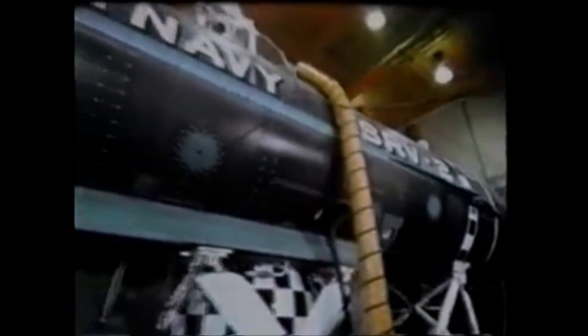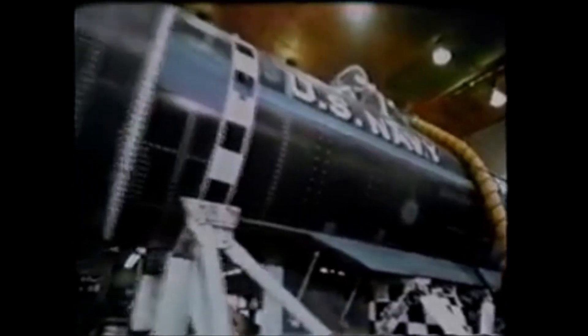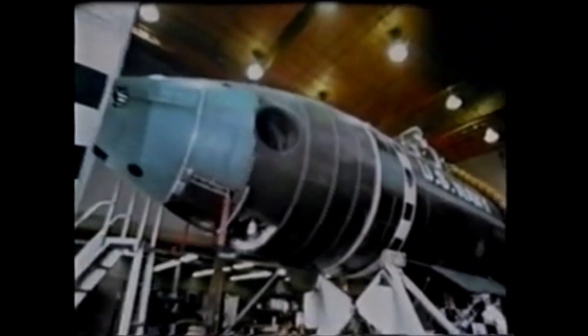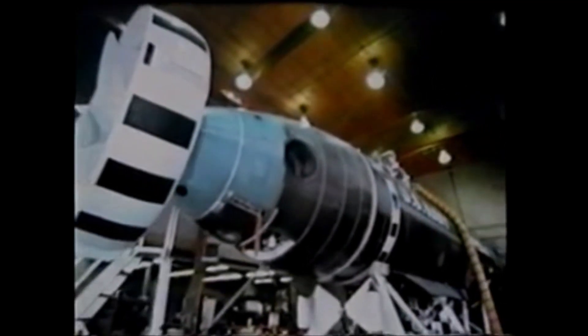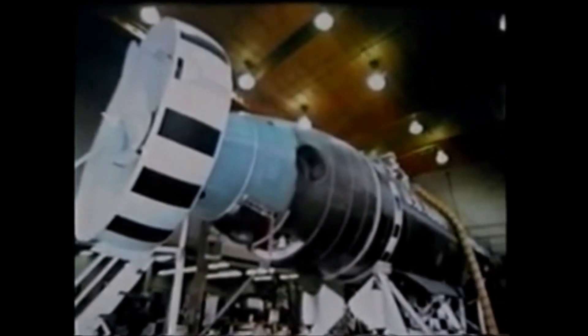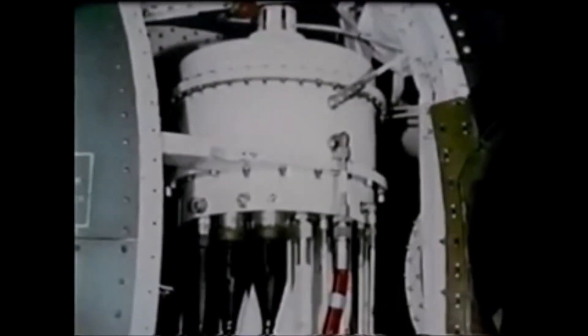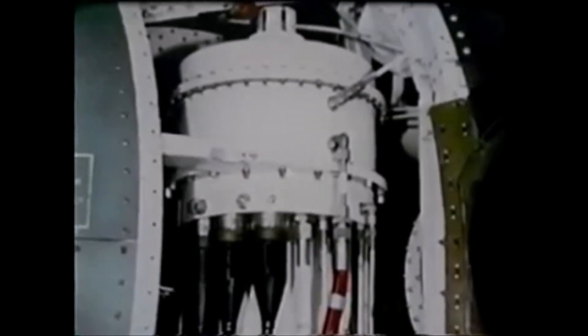This fiberglass skin is for hydrodynamic streamlining only and is free-flooding. Inside, three connecting pressure spheres, each seven and a half feet in diameter, hold the controls, diving crew, and rescuees. Most of the systems and units are in smaller containers in the free-flooding areas fore and aft. These containers are pressure compensated.